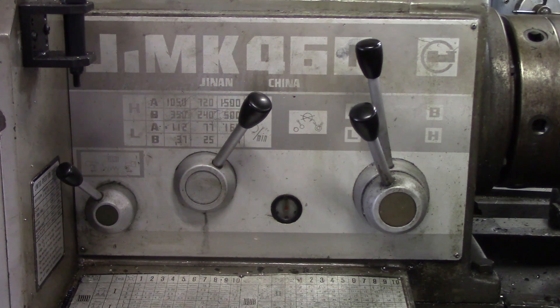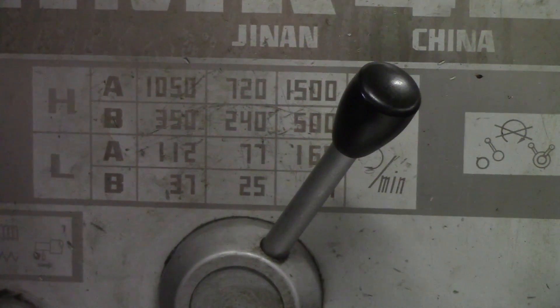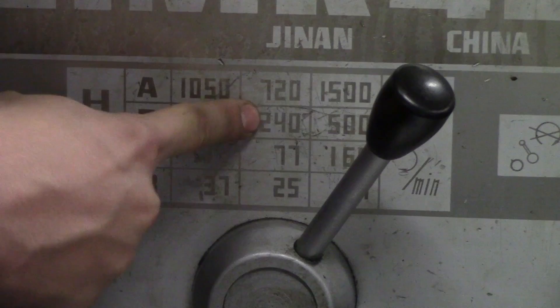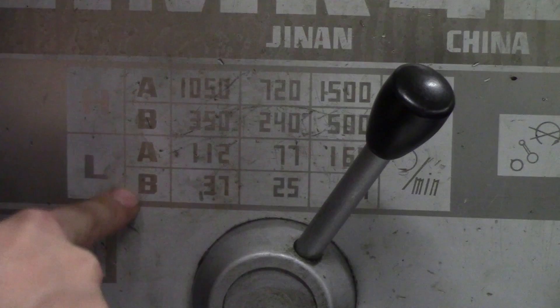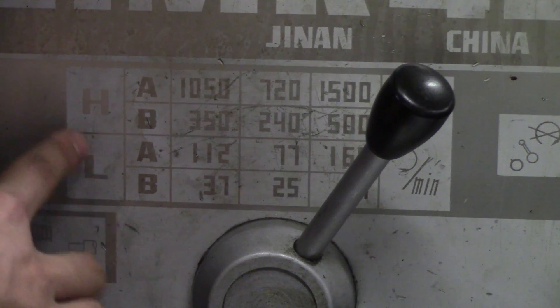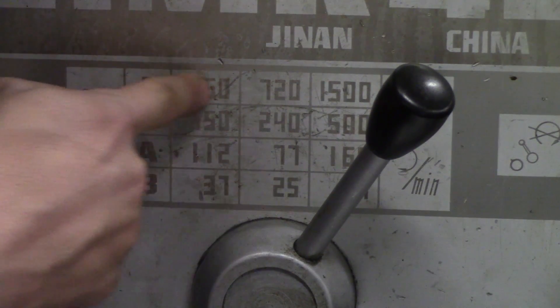Let me zoom in a bit. These are the different spindle speeds I can achieve. The H on the left stands for high gear, which includes A and B: 1050, 350, 720, 240, 1500, and 500. The low gear is the bottom half of the chart: 112, 37, 77, 25, 54, and 160. Next to H and L — high and low gear — is A and B.